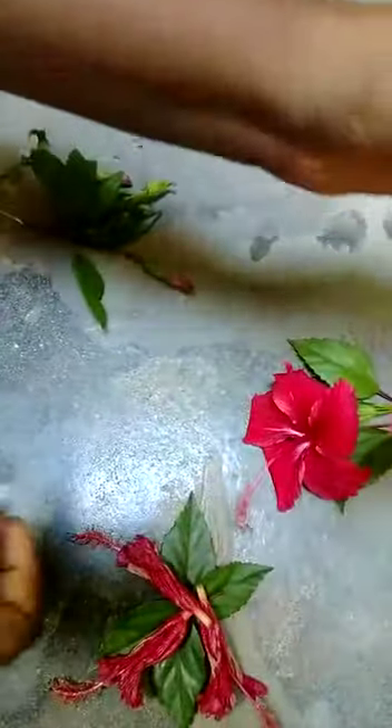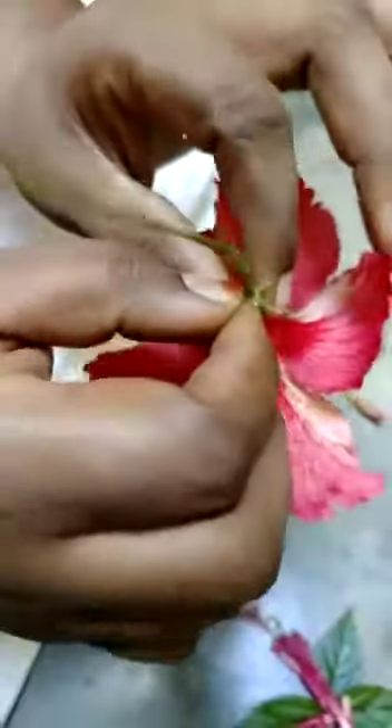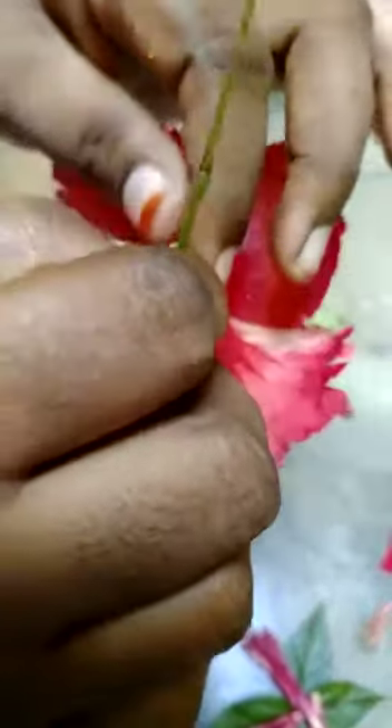I will tell you step by step how to dissect a flower. Turn the flower like this. Before that, I want to tell you we have to handle the flowers — not only this hibiscus but all flowers — in a soft and smooth manner.